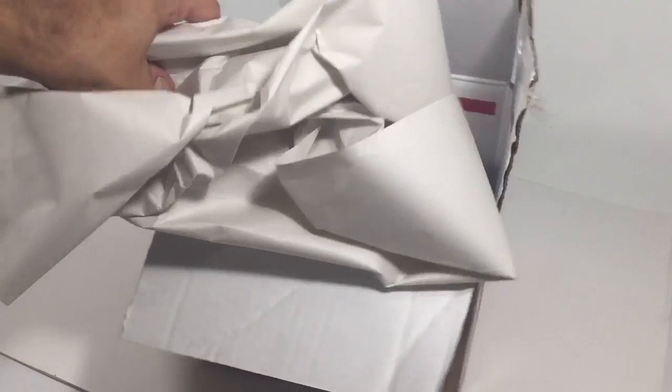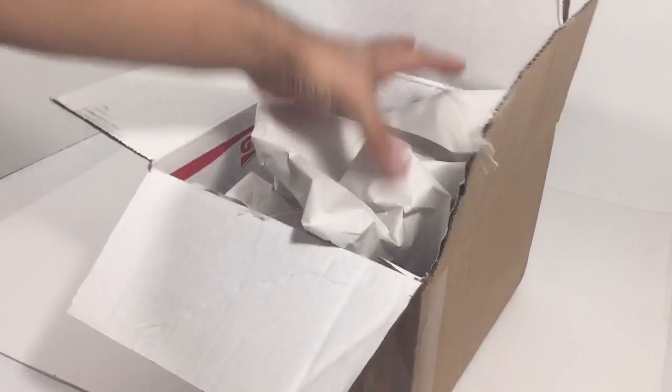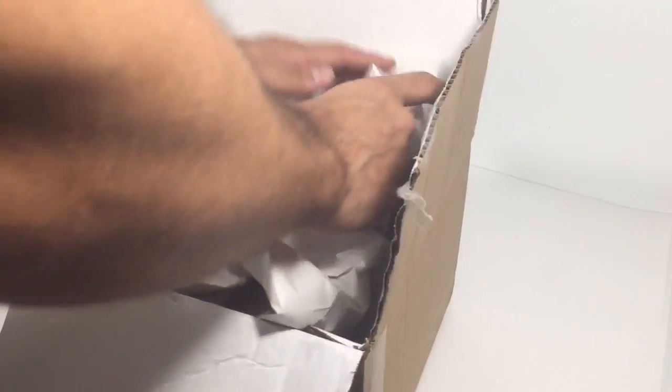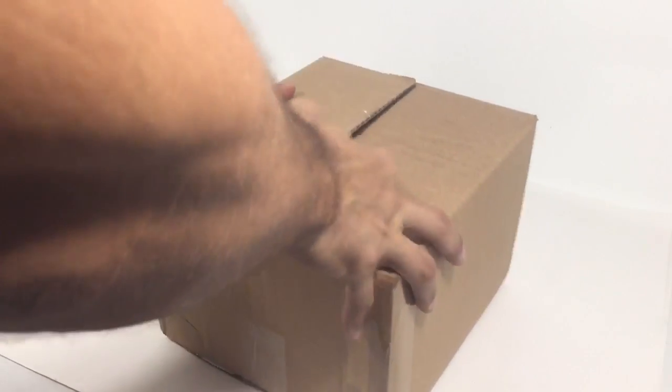Then I get some newsprint filler — I think it was about 10 or 15 bucks on eBay. You can use regular newspaper too, but in my opinion this is a much cleaner presentation. Put a little bit in so the hat doesn't move around, place the hat in the middle, wrap it with the paper, and close it up.